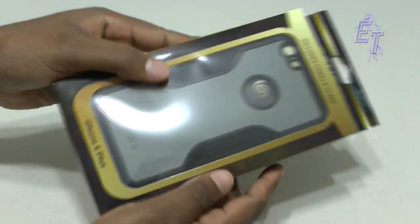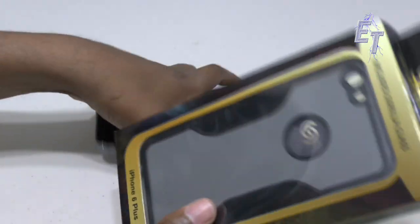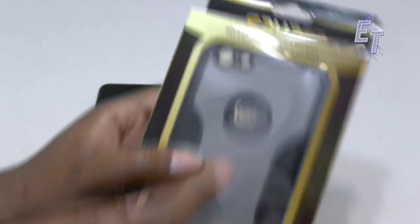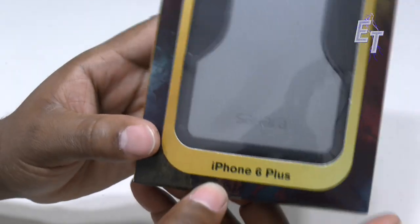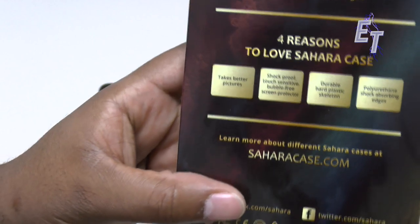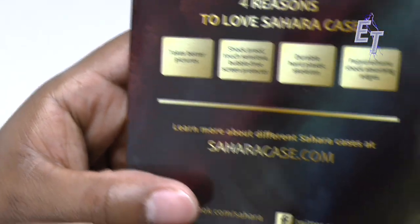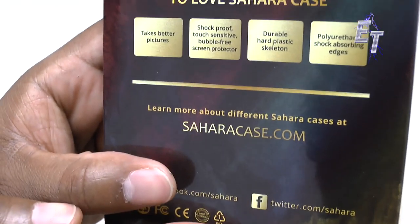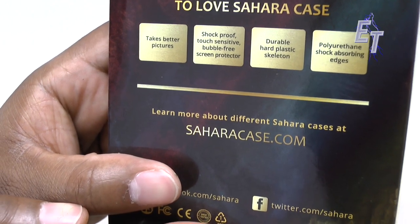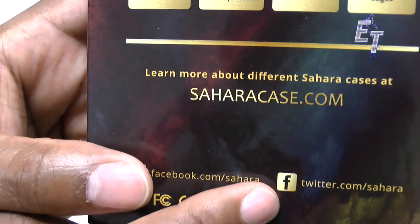So as you can see on the packaging here, you've got the actual case — kind of shows you what it looks like. I opted for this grayish color on top to mimic the color of my phone. It does include Gorilla Glass for the iPhone 6 Plus. On the back it talks about four reasons to love this case: you're supposed to be able to take better pictures — we'll see about that — shock proof, touch sensitive, bubble free screen, protective, durable hard plastic skeleton, and polyurethane shock absorbing edges.